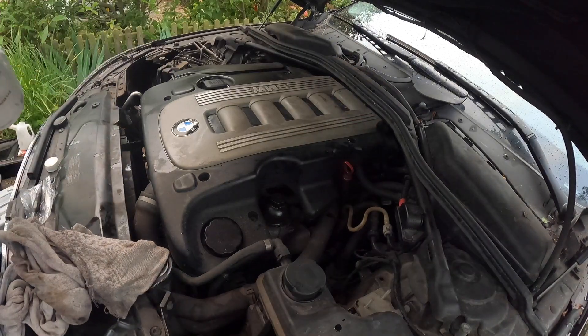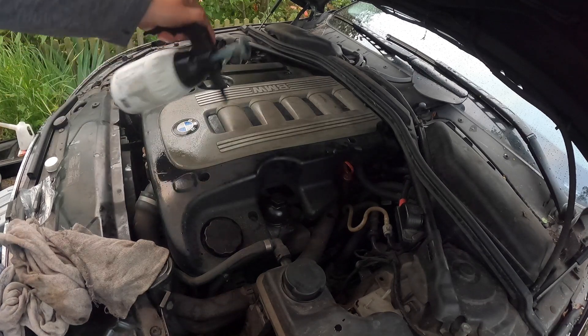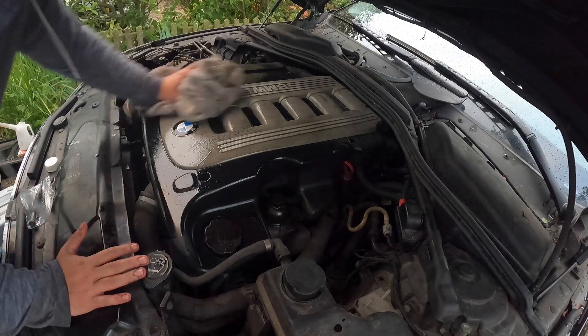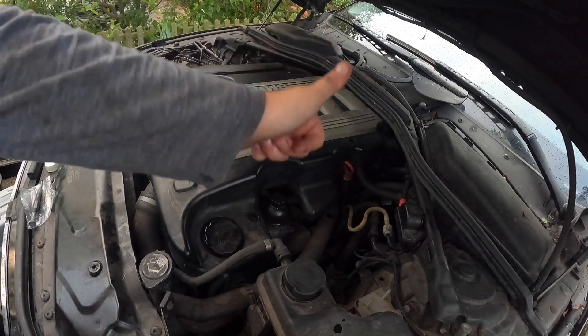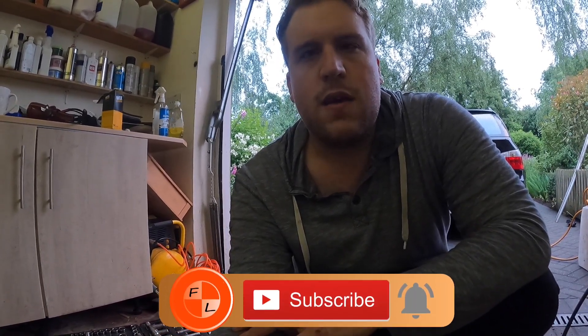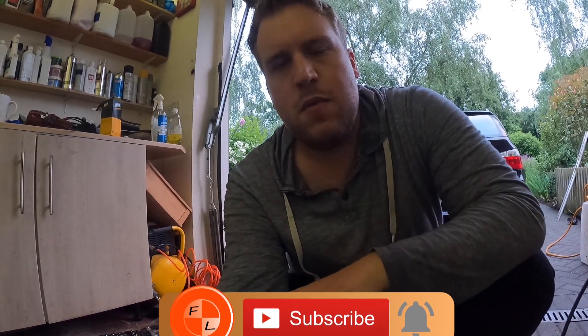Give everything a quick spray down. There you go, all done! That's how you do an oil change on an M57 engine — applies to M47s as well. Takes about eight liters or so. What's left to do is just run the car up and make sure it's all okay. It's nice and simple — do it yourself, honestly it's not too bad at all. You just need a 17mm socket and a 32mm socket for the oil filter. Drop a comment below, like and subscribe, and I'll catch you in the next one.